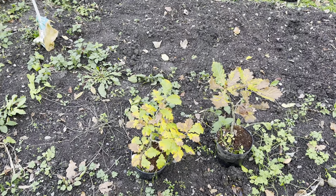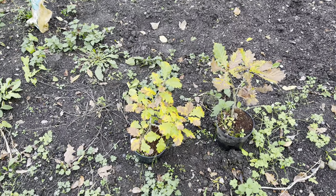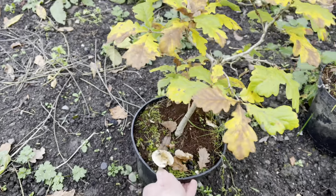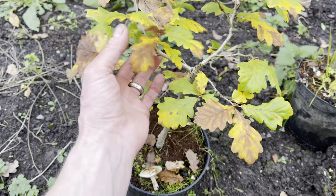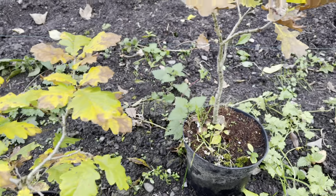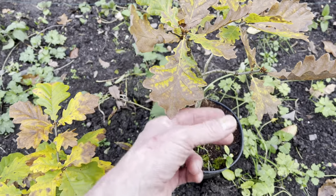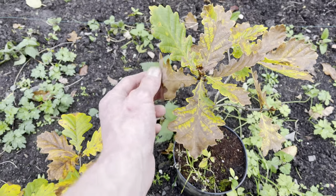Just before we head indoors to do the oak seeds in water experiment, I want to show you these two which I've been growing in pots. These are actually quite old now — probably about five or six years. You can see I've cut them down before, but they do grow quite quickly. They're just starting to lose their leaves now for autumn. If you didn't cut them down they'd be a lot taller — probably the equivalent of about two to four years' growth there.